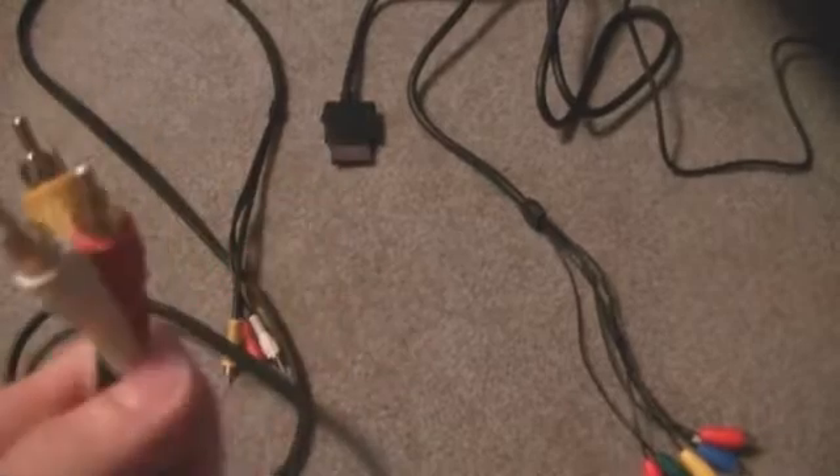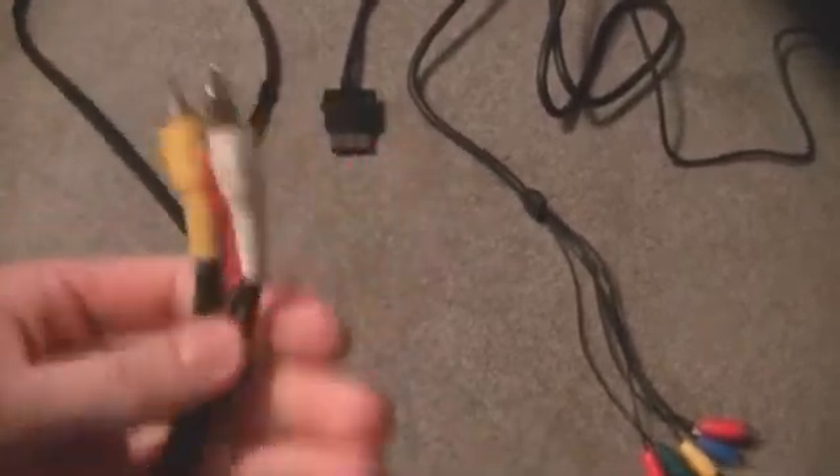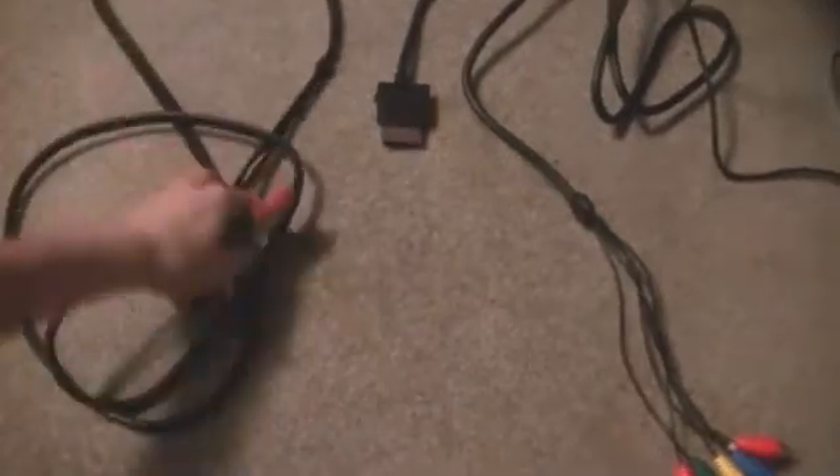You're gonna have to go out and buy regular AV cables — I believe that's what they're called. You know what they look like, they're familiar. I think I got these at the dollar store for about five bucks.